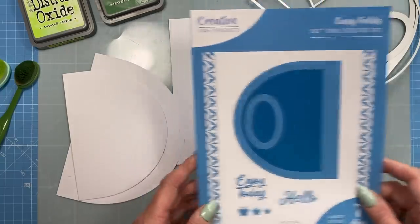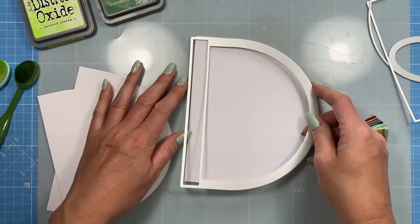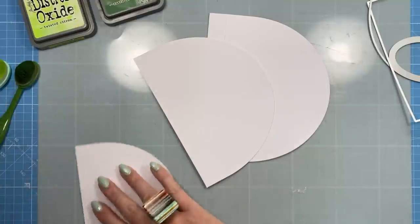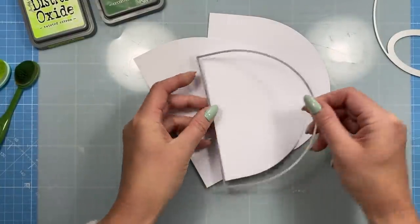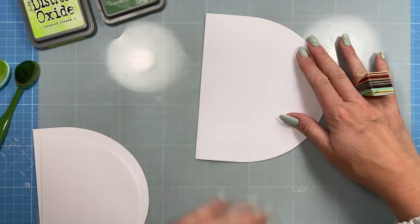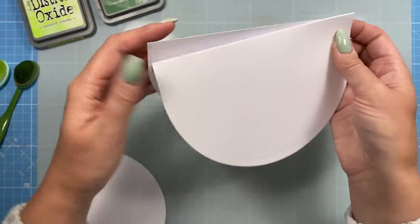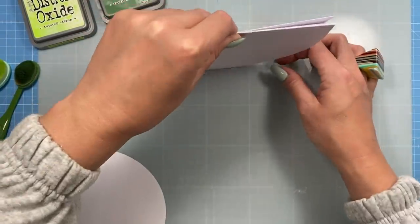Next I'm using the 5x7 Oval and I thought I'd turn it into a watermelon. I've cut the main die in white, then cut it again with the tab trimmed off, and cut the matte layer too. I'm going to use Twisted Citron and Rustic Wilderness to create the outer part of the watermelon. I'll stick it together first and then ink it up — it's a top fold so that's how the card will open.